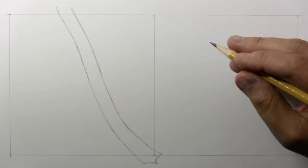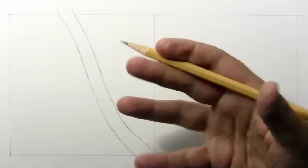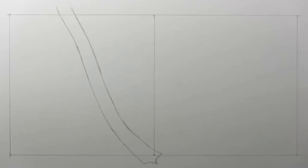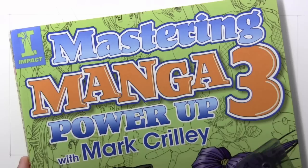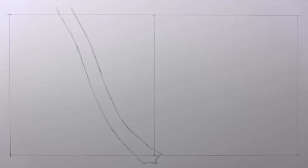Hey there everybody, it's Mark Crilley. I'm back with another How to Draw video. Today we're going to be learning how to draw an action pose, one that involves foreshortening — that kind of 3D effect you get when the hand is reaching out towards the viewer. This lesson is based to a large degree on one of the lessons from my new book Mastering Manga 3, so this video sort of doubles as a preview for that book. Next Friday is going to be the real day when I show you the full grand tour of Mastering Manga 3.